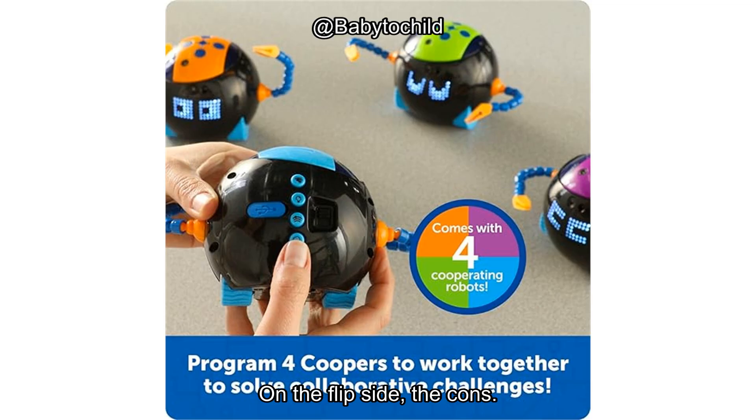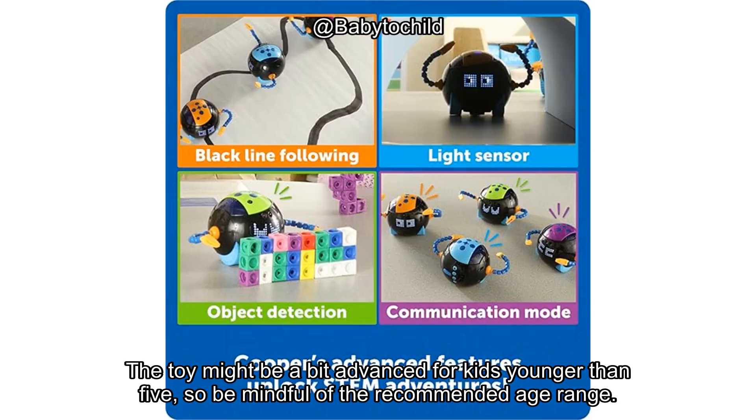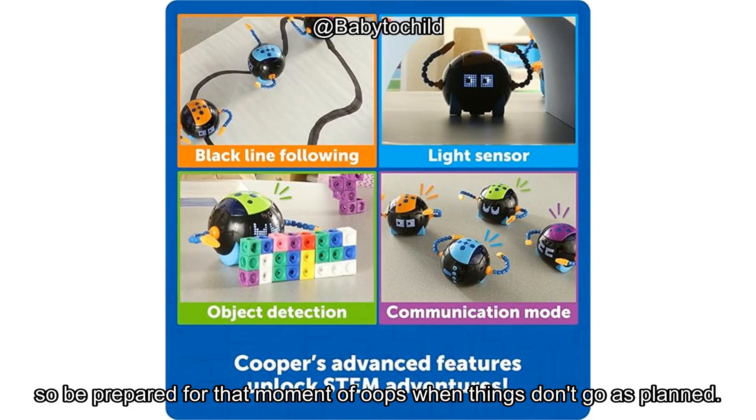On the flip side, the cons. The toy might be a bit advanced for kids younger than five, so be mindful of the recommended age range. Some kids may also get frustrated with the lack of immediate feedback when their coding doesn't work, so be prepared for that moment of oops when things don't go as planned.